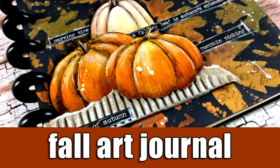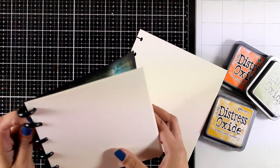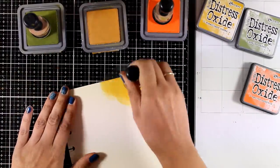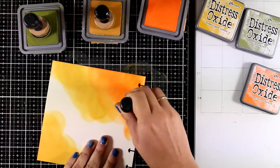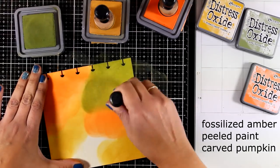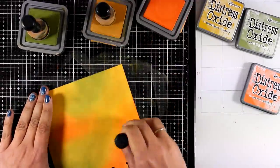Hi everyone and welcome back, it's Vicky here with a new fall-themed art journal layout today. I'm going to work on my 6x6 disc bound journal that I have created. If you saw Monday's video, I showed how I custom made my art journal. I'm using mixed media paper by Ranger and will work on it with distress oxide inks to create a background. For this fall-themed layout, I chose three colors: Fossilized Amber, Antique Linen, and Carved Pumpkin.